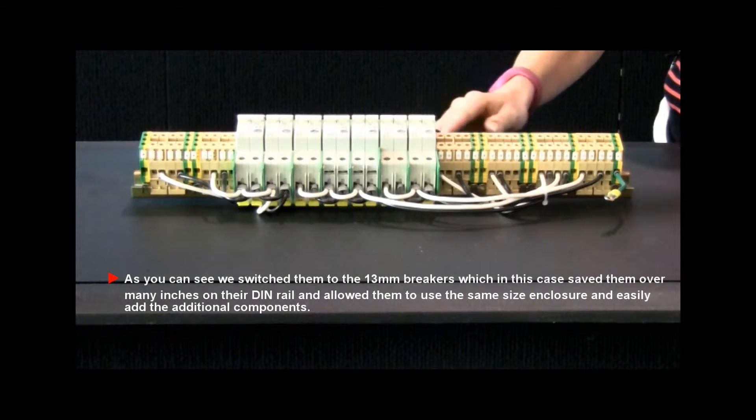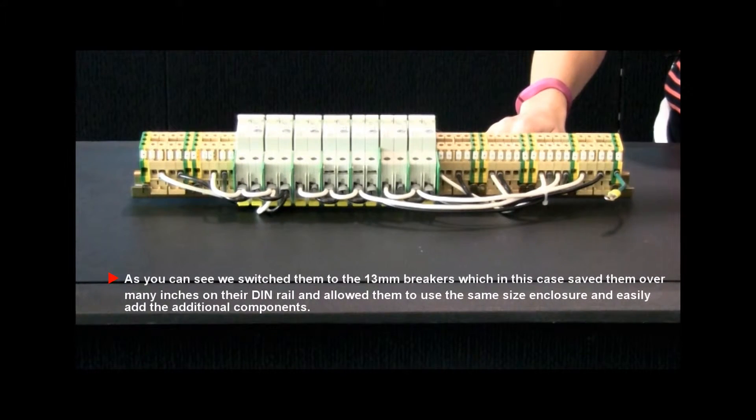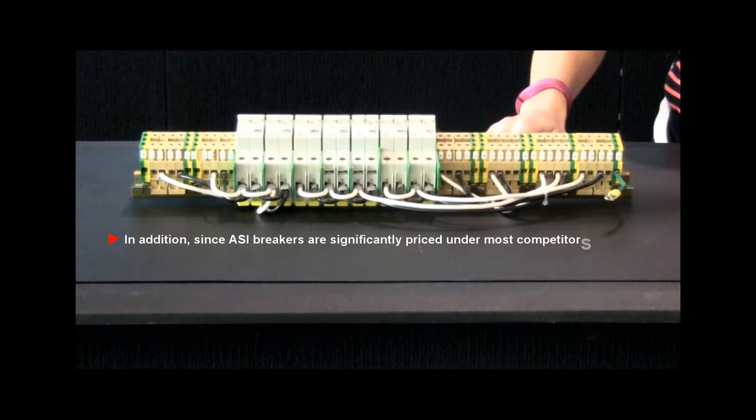This allowed them to use the same size enclosure and easily add additional components. In addition, since ASI breakers are significantly priced under most competitors, we not only saved this customer space, we saved them a lot of money.